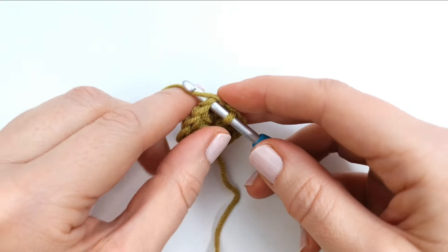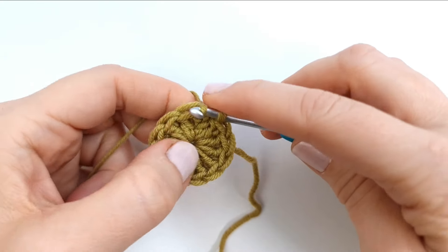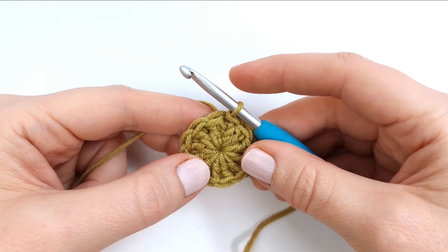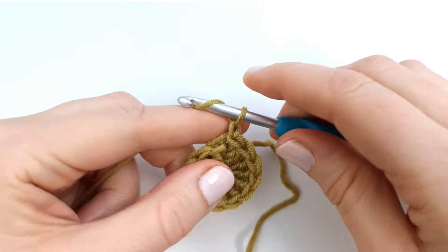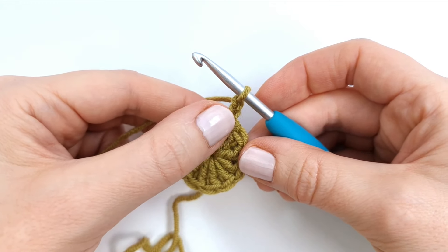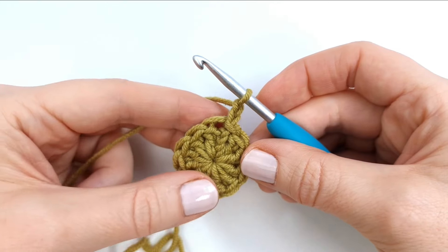So insert, yarn over, pull through, pull through the loop on the hook. And to start round two I am going to chain two. Round two is going to be a round of puff stitches into every stitch around.